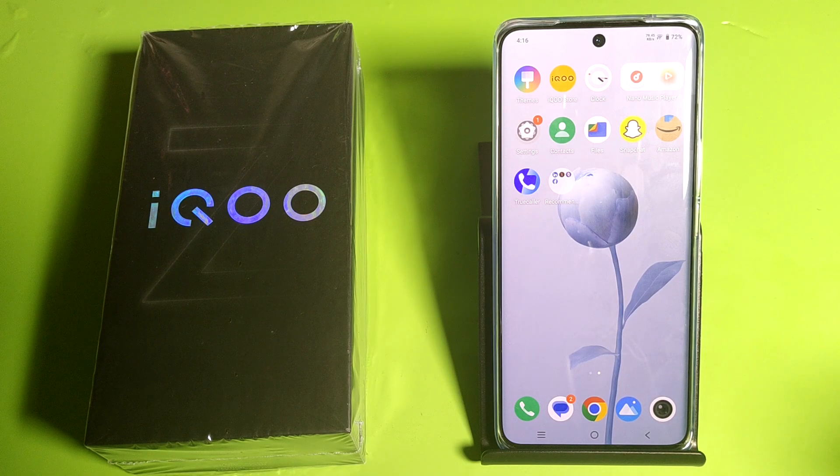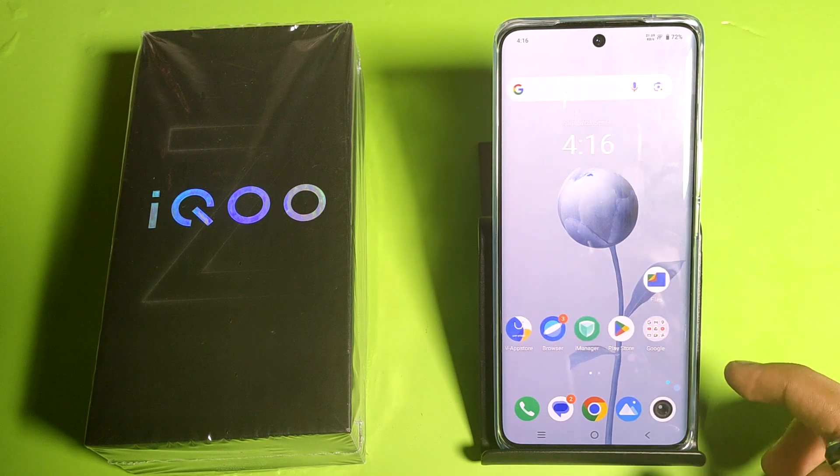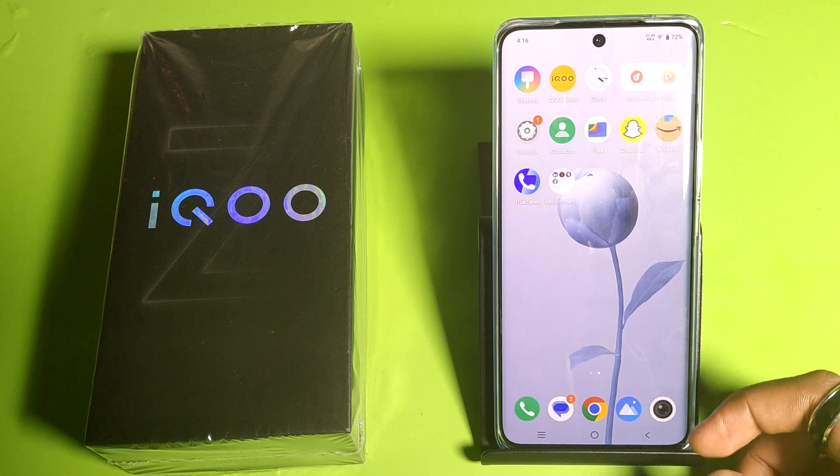Hello friends, welcome to our YouTube channel. In this video I'm going to tell you about how you can do a system update in your iQOO smartphone. Before watching this video, if you have not subscribed to our YouTube channel, then please subscribe to it and like our video.